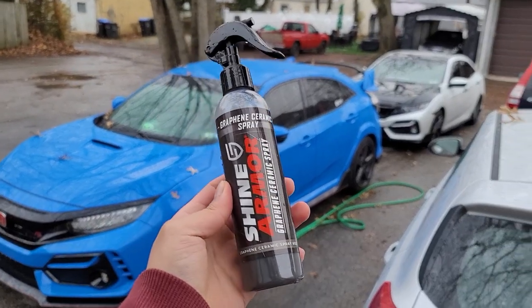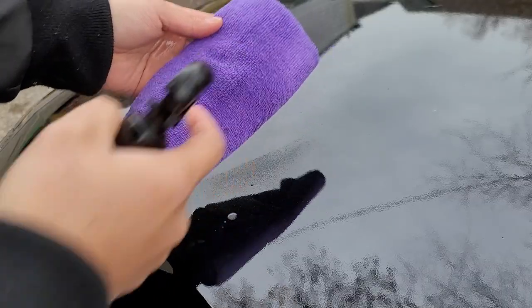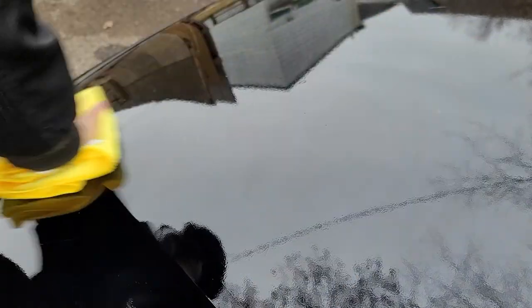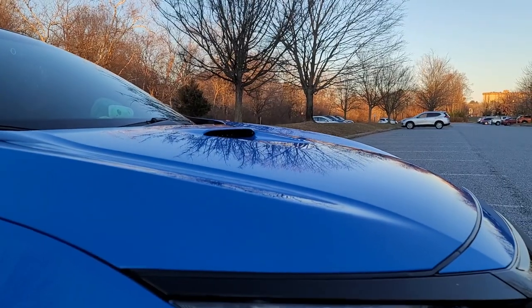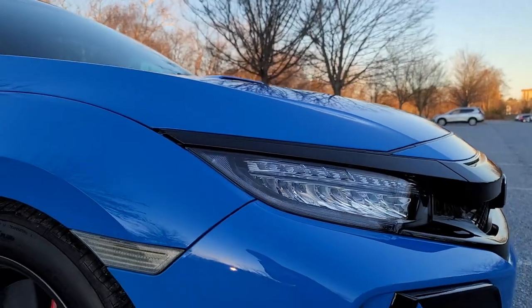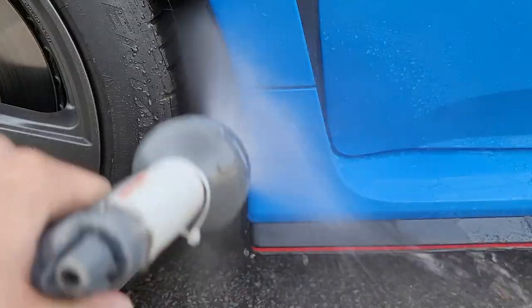Today's product review is a graphene ceramic spray from Shine Armor. I'm going to be showing you guys how easy it is to apply on your car — apparently you just spray it on after you wash your car, leave it on, and then buff it off after a few minutes. We're going to see how shiny the car is after, and we're going to wait at least a week after applying it to see if the car is still shiny or how easy it is to clean off.